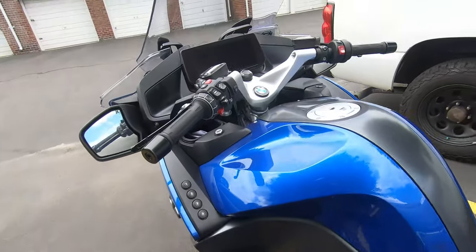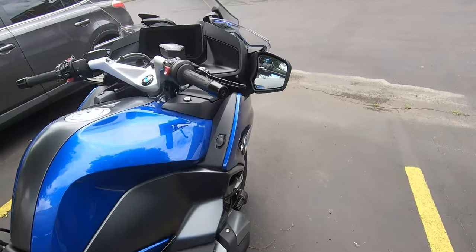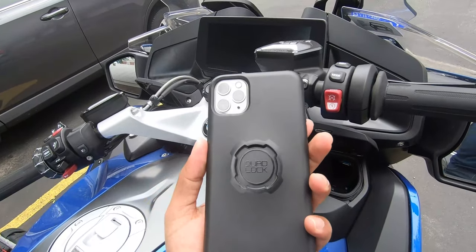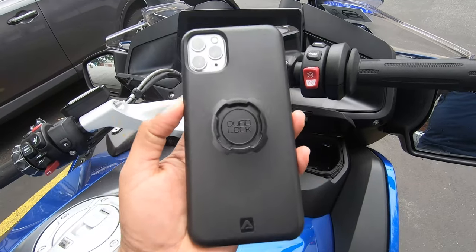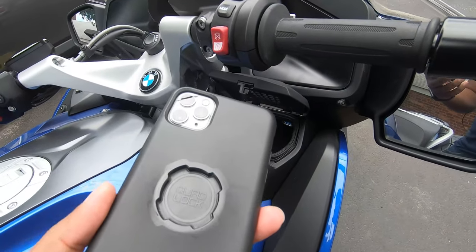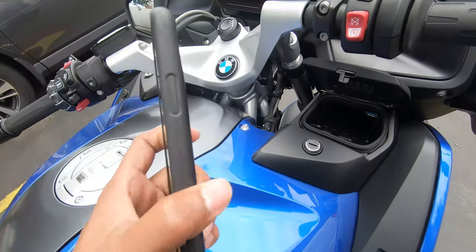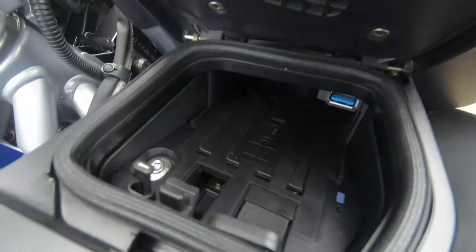There's one more thing I'd like to mention — this RT has a built-in phone charger, right here. But here's the problem. I have my phone, iPhone 11 Pro Max, the biggest one. And I have Quad Lock, which I absolutely love. This case is very tough, but with a big phone like this, it does not fit. It doesn't go in with this case. I could put a slim case and it would slide in easily, but with a thick, tough case like Quad Lock, it doesn't really fit into this little compartment.